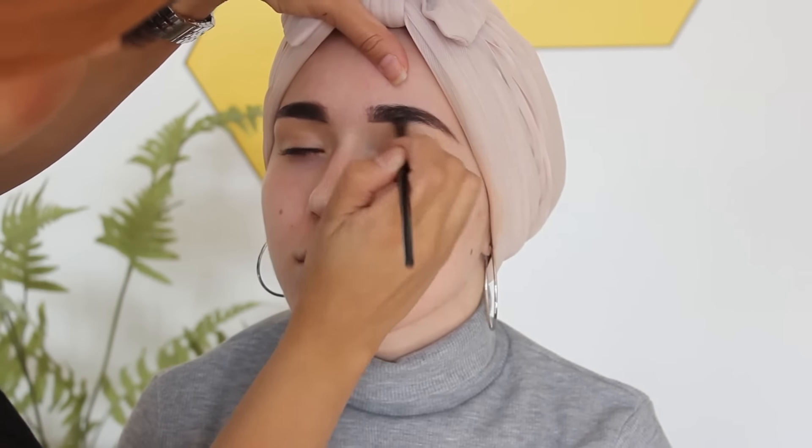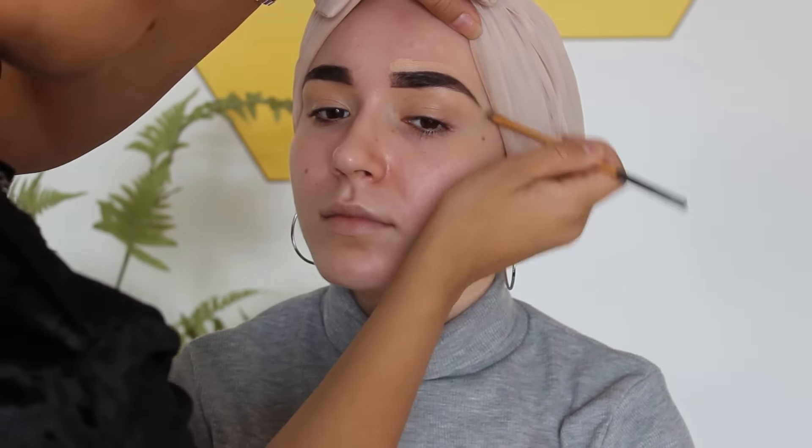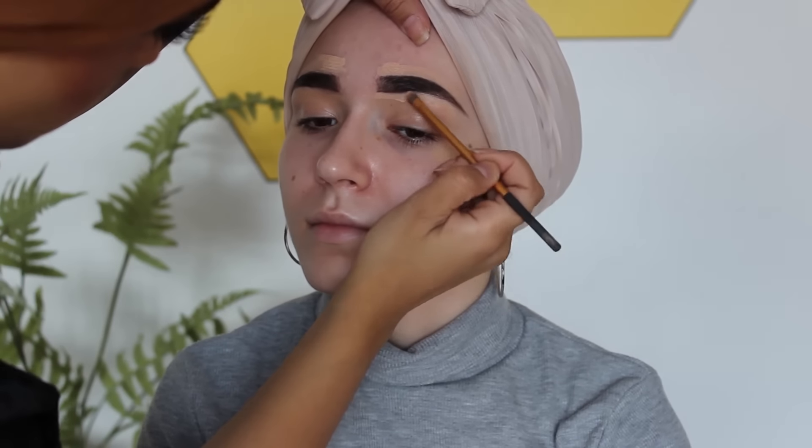Now she's just going in with a concealer just to tidy up the eyebrows, and then blending that out with a Beauty Blender.